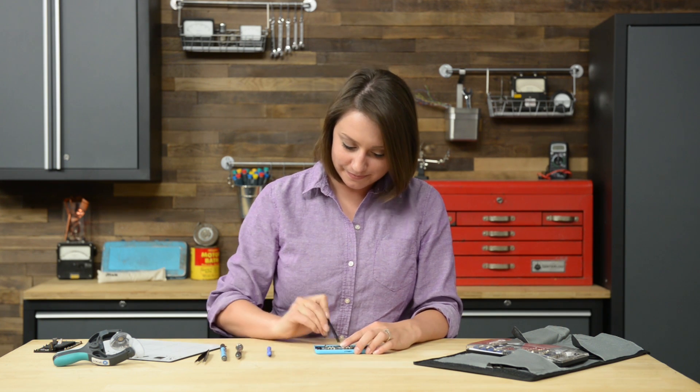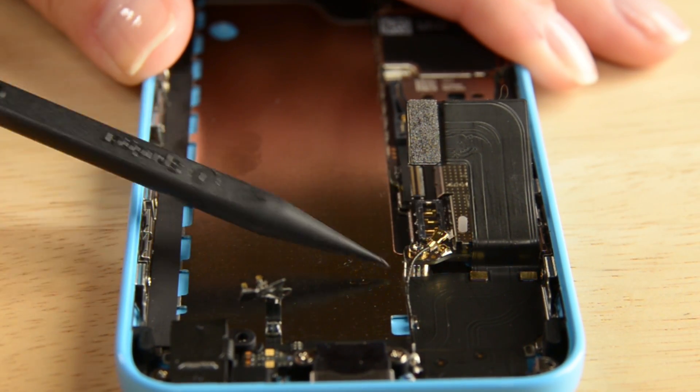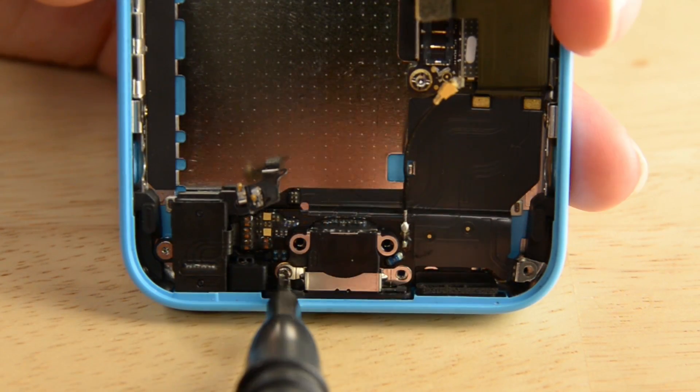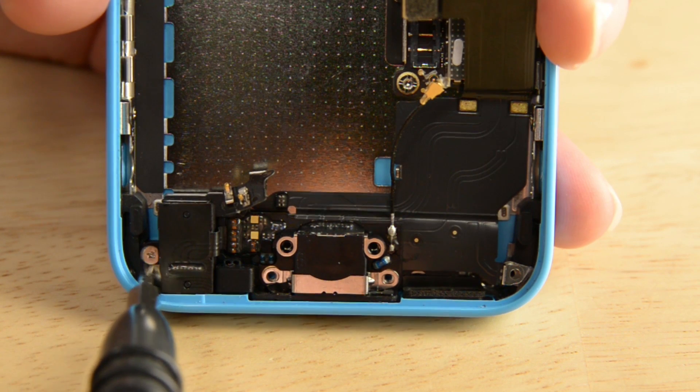With the speaker out, we can move on to taking the lightning connector from the phone. First, disconnect the ribbon cable from the logic board, then remove the last four screws holding it in place. Don't forget to disconnect the WiFi antenna connector from the base of the logic board. With those out, use the flat end of the spudger to work the lightning connector data cable from the rear case. Once you've released the cable, keep working your way around the assembly until it's no longer adhered to the rear case, then simply pull it out of the phone.